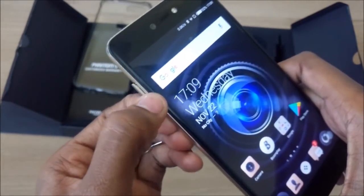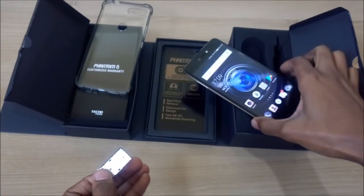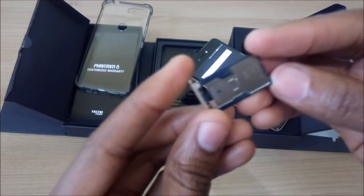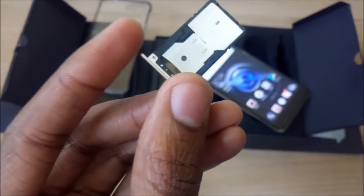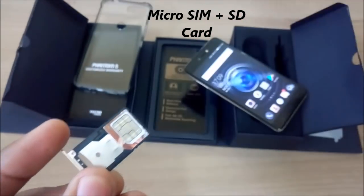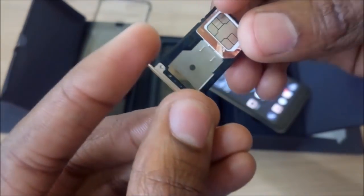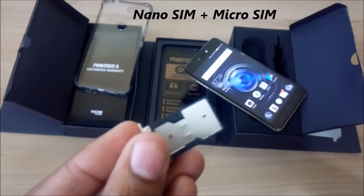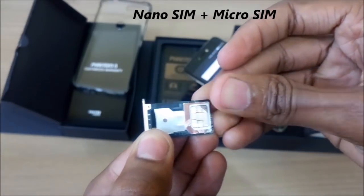The Phantom 8 is a 4G enabled smartphone and you can enjoy 4G speeds with the appropriate network. The SIM tray is on the right-hand side of the Phantom 8 and can hold one or two SIM cards depending on your usage. In the first mode, you can insert a micro SIM card and an SD card, and in the second mode, you can insert a nano SIM card and a micro SIM card.